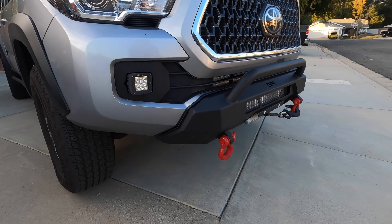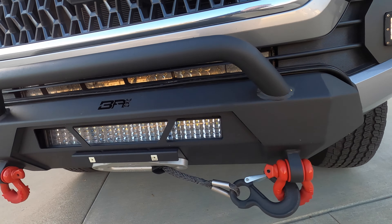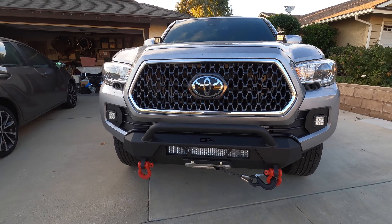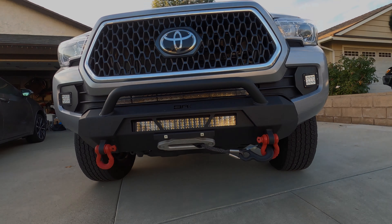The bumper is manufactured by Body Armor 4x4, and as you can see it's got a cutout for a light which is not included — it does require a 20 inch light. The winch is a Smittybilt X2O 10,000 lb GVW with synthetic rope.